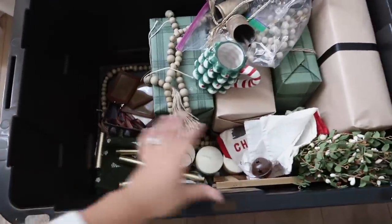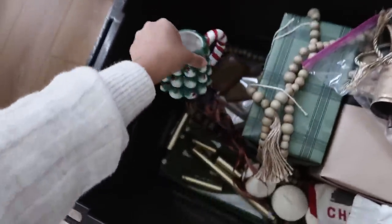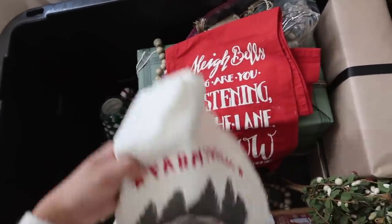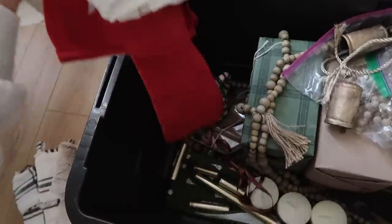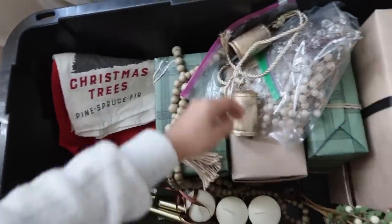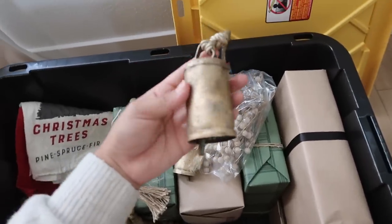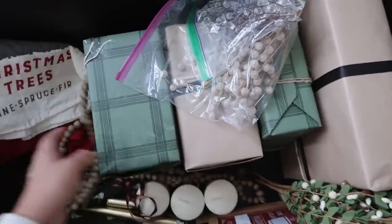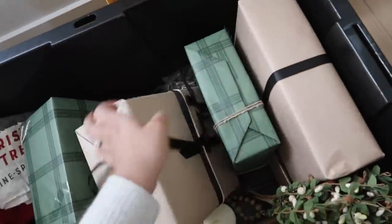I'm going to give you guys an overview of everything that's in here. Some of these things I'm probably going to get rid of, like these Christmas napkins, because they're just not on my vibe anymore — I don't really do red as much. I might use them for cleaning or just donate them. I do have these bells from Amazon that I'll link for you guys — they're beautiful and super inexpensive. These boxes right here are actually just fake presents — they're kind of falling apart already but I'm probably going to reuse them this year with different gift wrap.